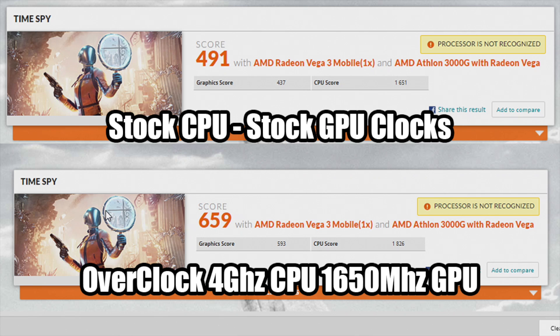The first thing I did was run a 3DMark TimeSpy benchmark at stock clocks and overclocked — 4GHz on both CPU cores and 1650MHz on the GPU. At stock with 3200MHz RAM, the total score was 491: graphics score 437, CPU score 1651. Overclocked, the overall score jumped significantly to 659 — graphics score 593, CPU score 1826. So overclocking this chip definitely helps out.